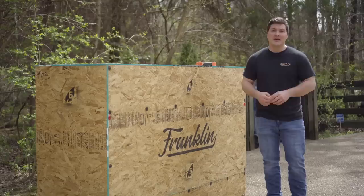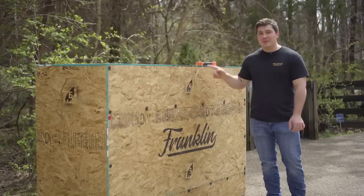Kind of feel like Howard Carter when he discovered King Tut's tomb. Hey guys, welcome to Mad Scientist Barbecue. I'm Jeremy Yoder and today I'm going to do something that I've been waiting months to do — I'm going to unbox this smoker from Franklin Barbecue Pits.